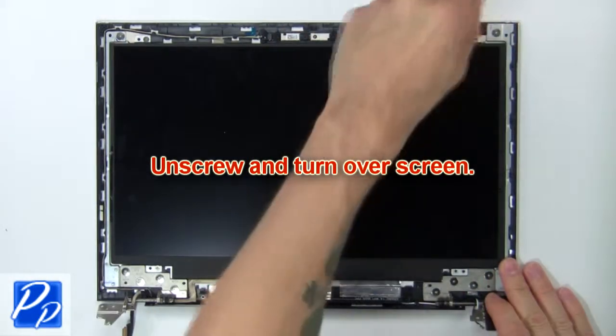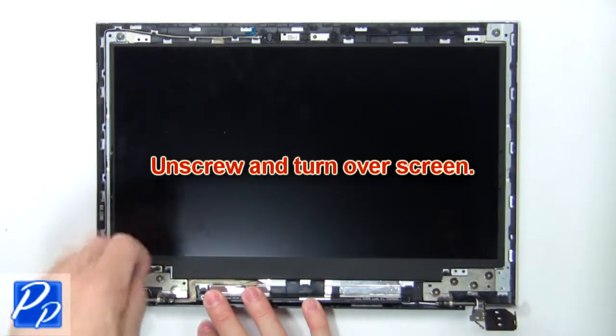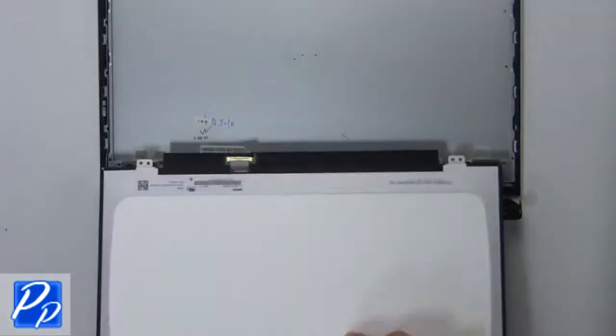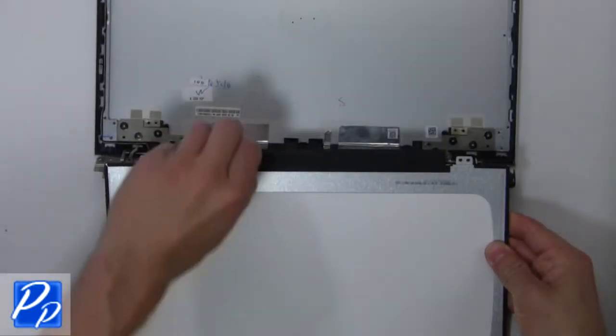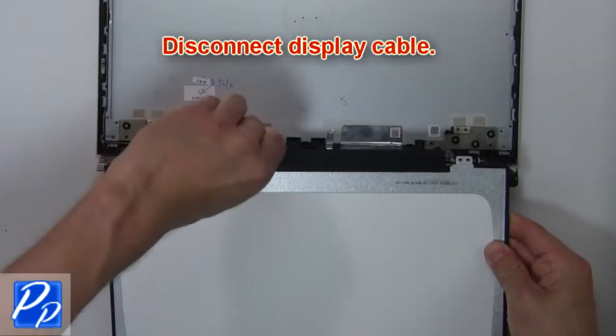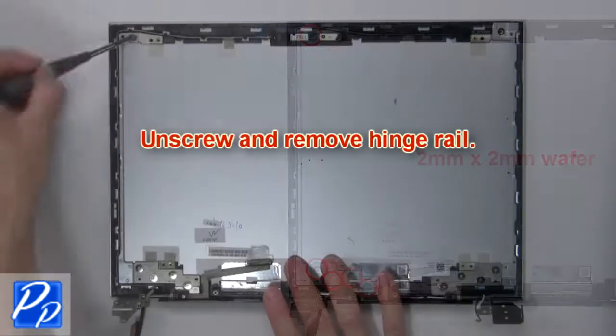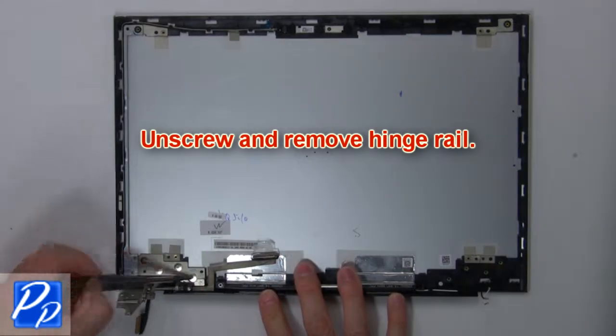Now unscrew and turn over the screen. Then disconnect the display cable. Now unscrew and remove the hinge rails.